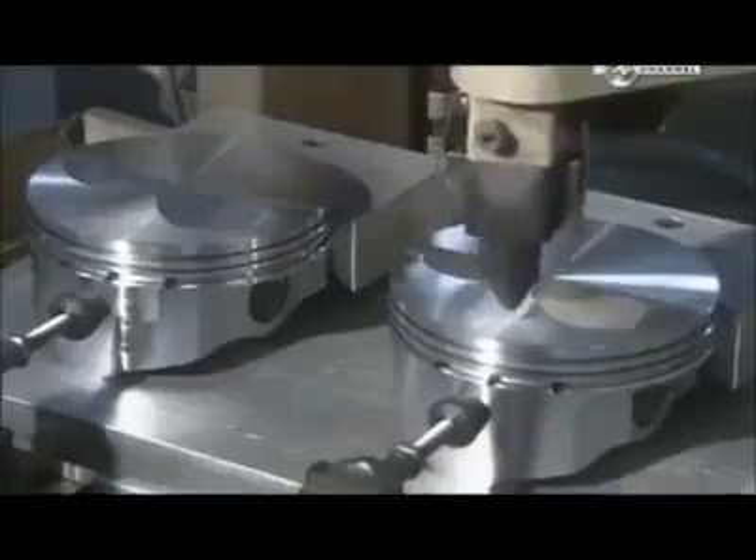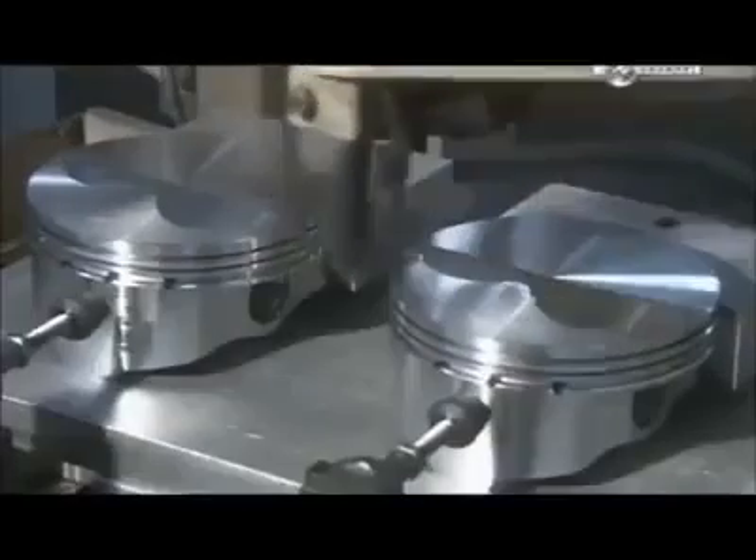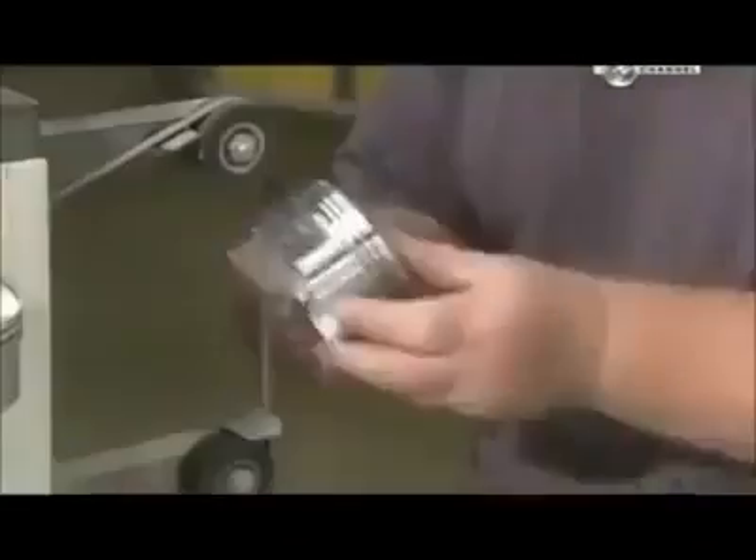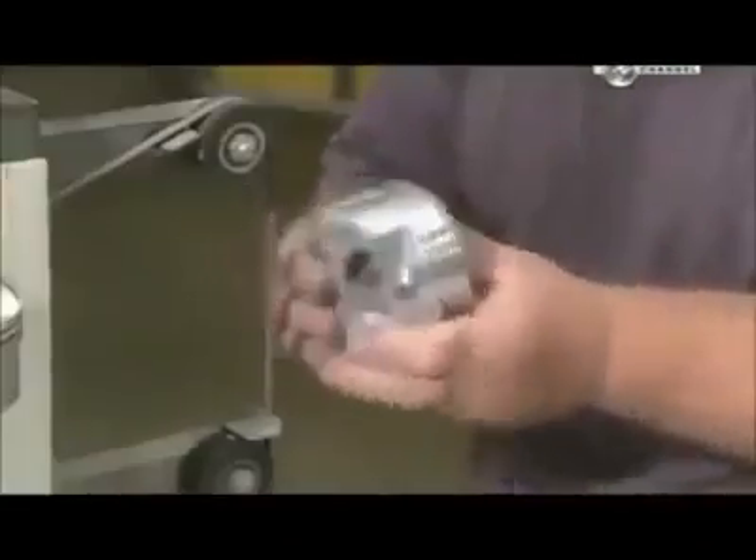Another machine now engraves model and production data. A worker then removes sharp edges created during previous operations and uses a belt sander to further smooth out the surface. Sharp edges could damage the cylinder walls.